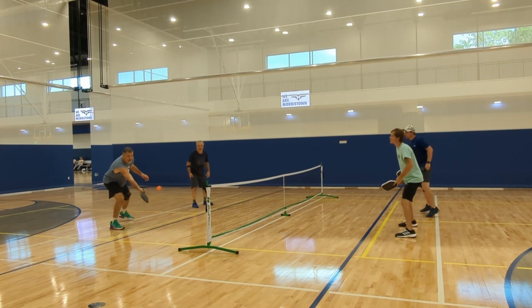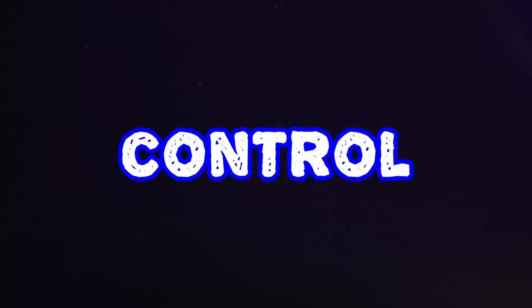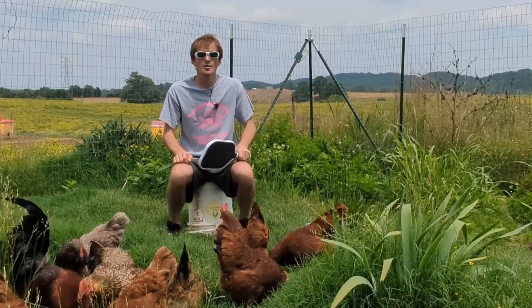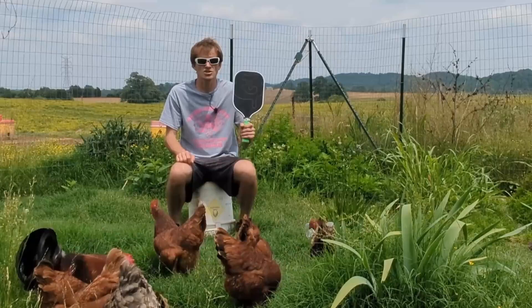This paddle has good solid drives and good solid overheads — it will definitely produce more than enough power. It has a lot of plow-through when swinging or doing serves and drives. When it came to control, I didn't have any problems whatsoever. If I decided to go to a tournament today I could just take this and know I would perform at the best of my abilities.